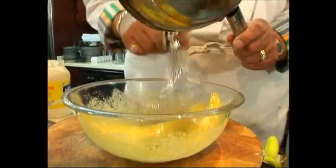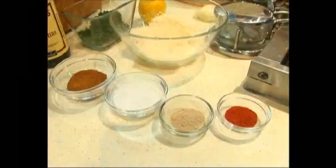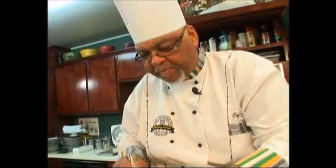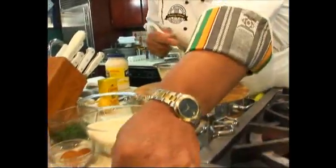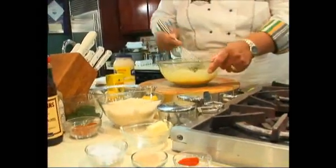This is the glue that's going to help the crab meat stick together. We just need to add a little mayonnaise — about a quarter cup. Get that whisked in. Now we're going to make it taste good. We've got a little cayenne pepper, just enough to give a little flavor. We've got a little white pepper, a little salt, and a little fresh chopped parsley. We're going to add a little Worcestershire.